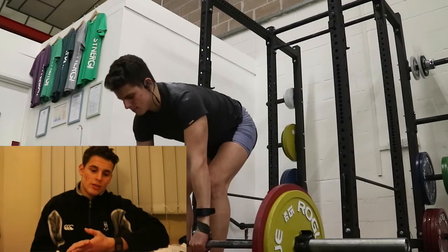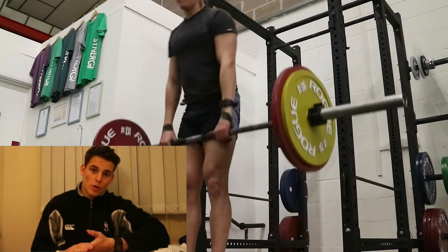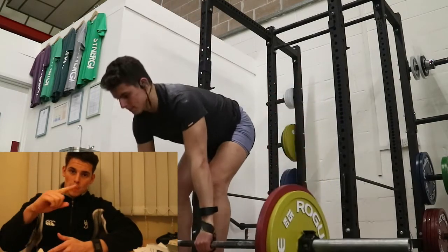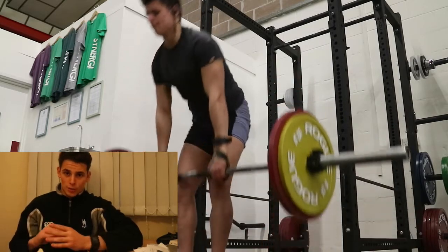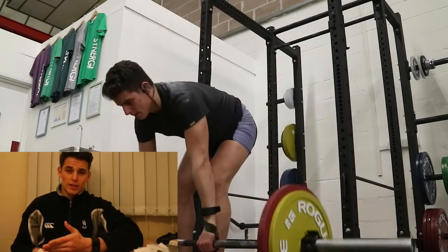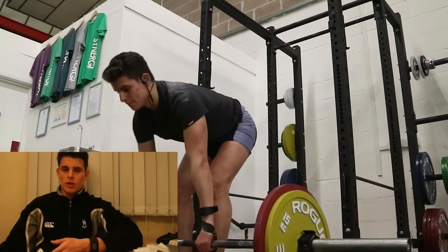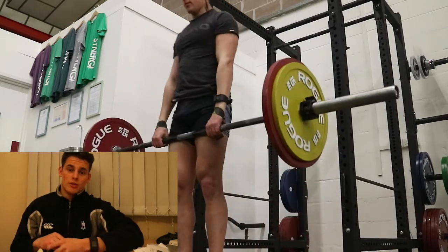Along with this I did some RDLs — two sets of twelve. The way I execute RDLs is that I normally have the bar over the midline of my foot. The reason for this is that I feel a better connection with my hamstring. I know some people do it close to the shin, but this is how I've been taught and it really works well for me in terms of hamstring development.